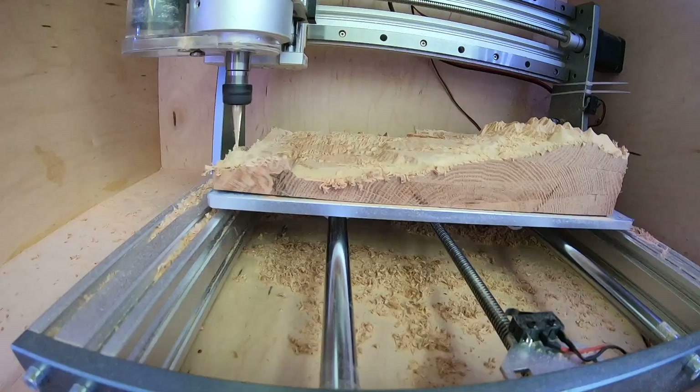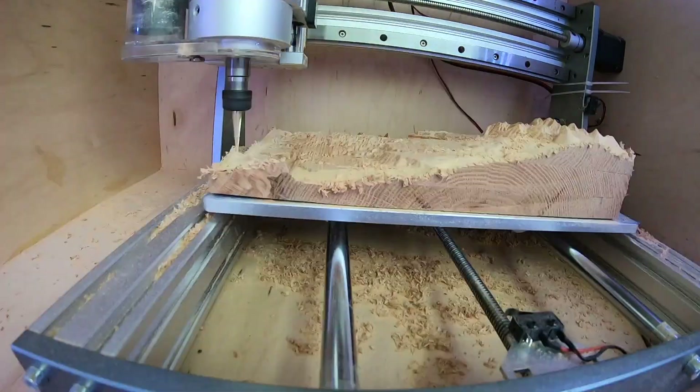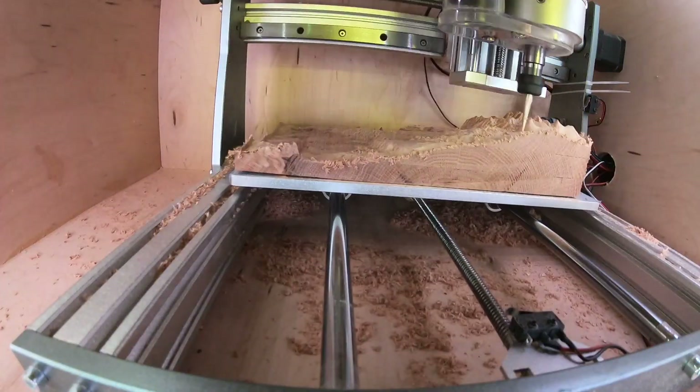But then I came back and started doing this, and was really excited to see the effect of the finish bit on the final terrain.